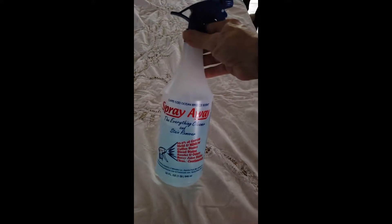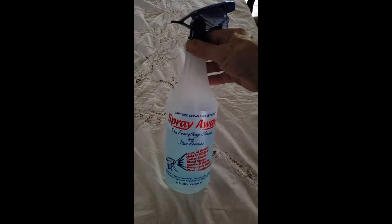I don't iron much anymore. I use spray-away cleaner and stain remover, and all I'm going to do is set the sprayer on mist and spray this tablecloth. I'm going to mist the tablecloth and then leave it, and when I come back all of these wrinkles will be gone. I'm just going to mist it and when it dries all these wrinkles will be gone.